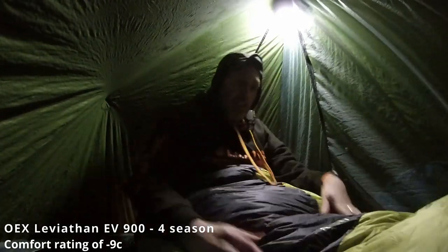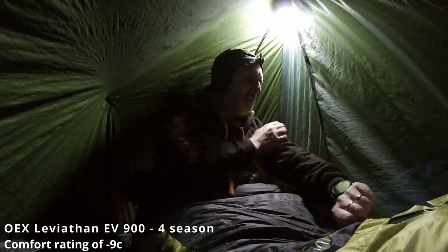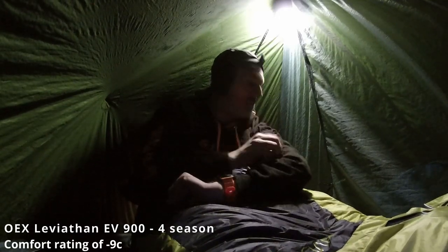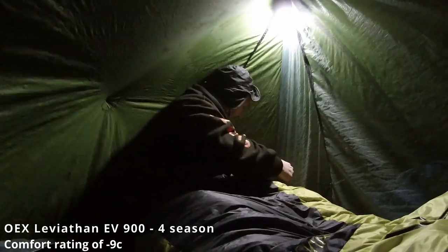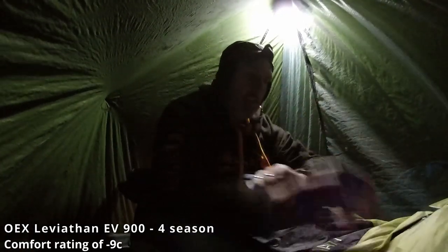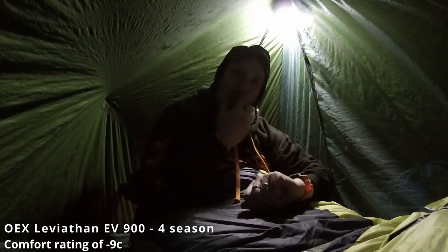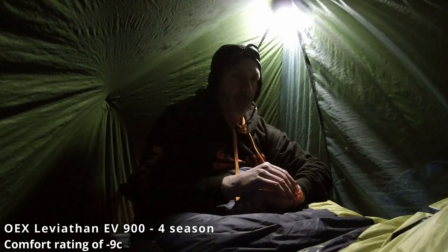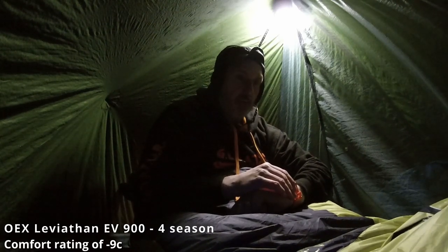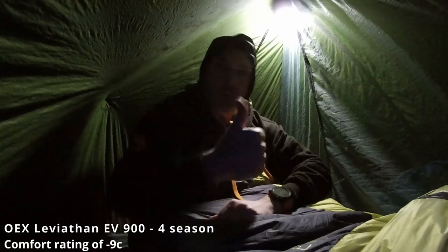Yeah, it's really comfy. It was supposed to be 240 pounds so I'd expect it to be. I don't know why so many feathers are escaping though - it's covered in feathers. I've been in the bag nearly two hours now. I'm going to switch over to the two-three season bag - try that for a couple of hours without the liner, and then try it with the liner and do a comparison of all the temperatures.